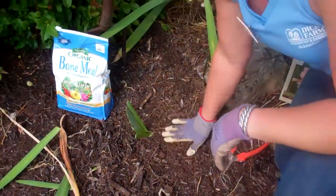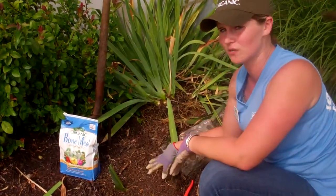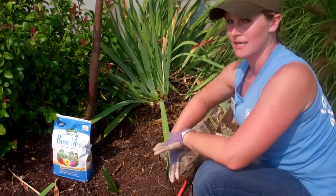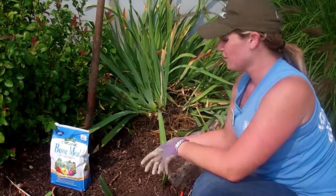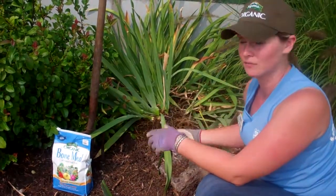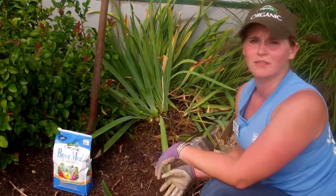Anything much deeper inhibits the iris from developing and it can potentially rot — it doesn't like to be down under like other plants. Give it a good gallon of water, let it set in. Next week, a good gallon of water, let it set in. Do this for about three to four weeks — that's all you have to do. I've done worse — I've chucked them in a pile and they come up next year in the garden where I forgot about them. They're beautiful, they're awesome, they're really that easy. Until next time, have fun. Happy gardening.